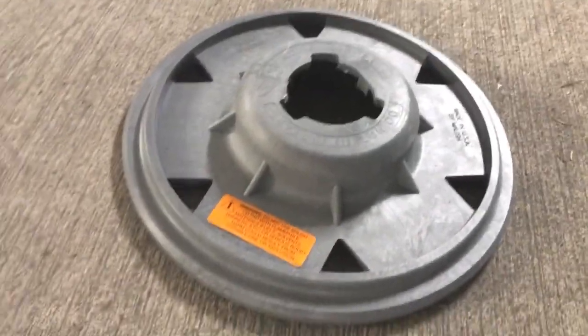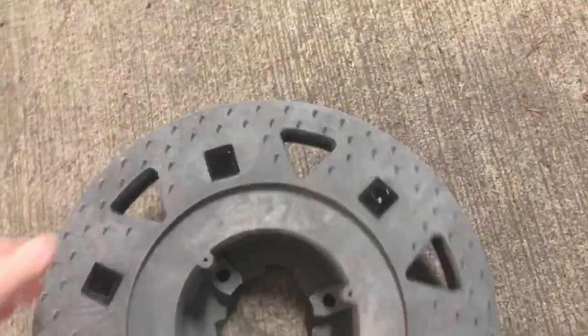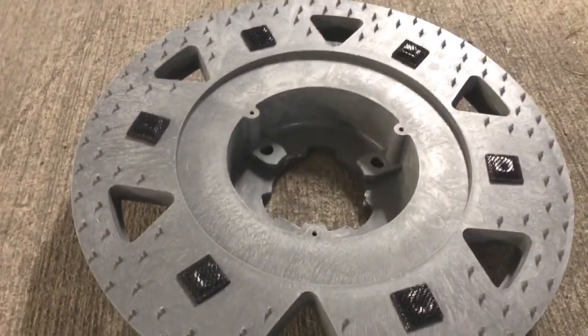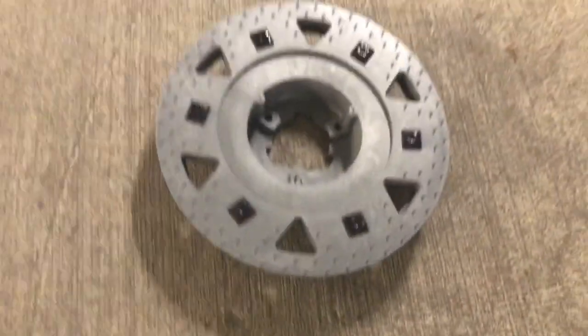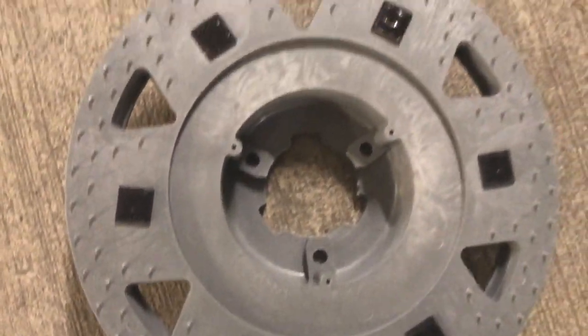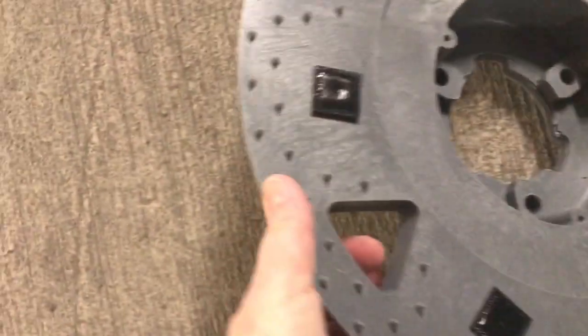Let me show you my second item. I have the Malish pad driver — I picked this one up and it is a pad driver that will fit the Swirly. It was made for a Hawk 15-inch. It fits right on, it has the riser already, it's got a couple pieces of velcro, and it's got those pointy things. What I was trying to do is get something that would not tear up my Iron Man pads. We'll see how it works — I'll demonstrate that in another video. There are the triangular holes which allow for the shower-feed option.